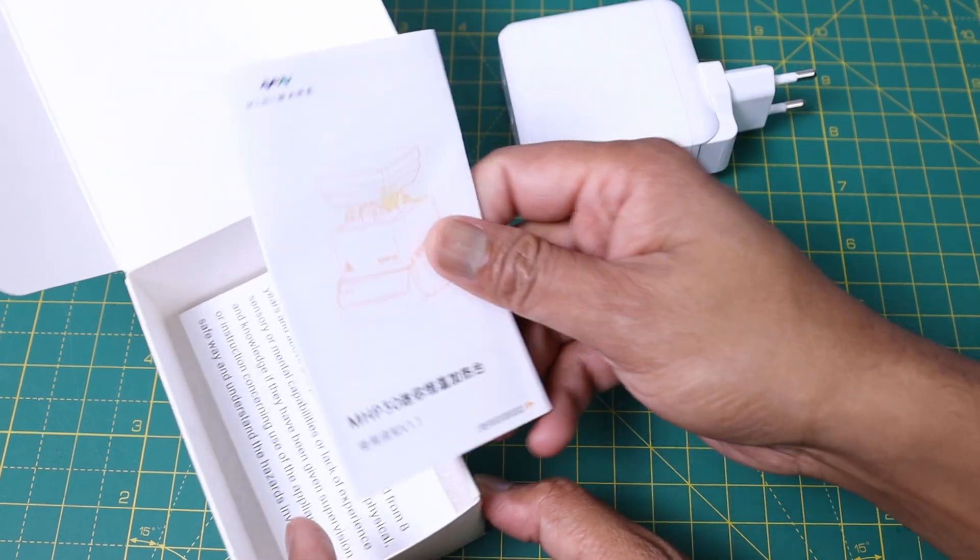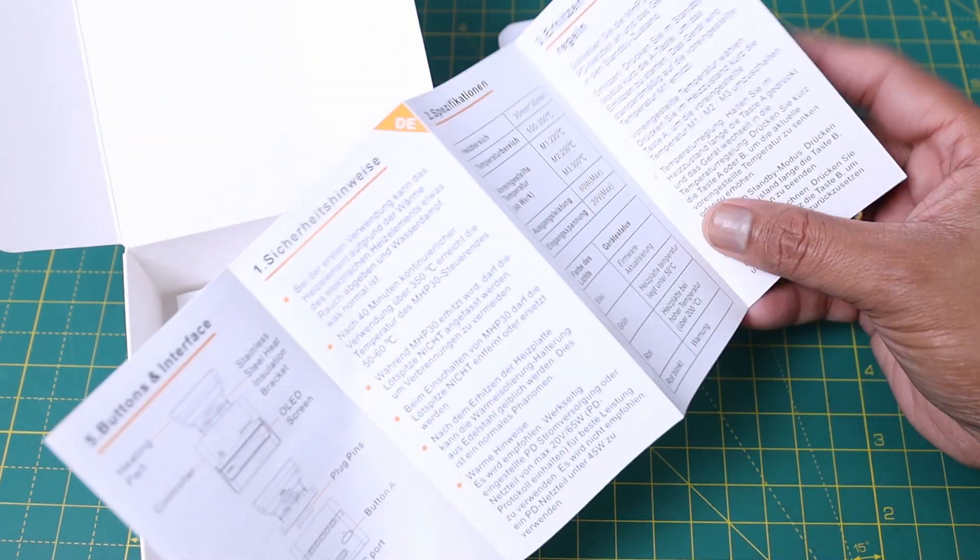You will also get a user manual. The user manual is written in English as well as Chinese.